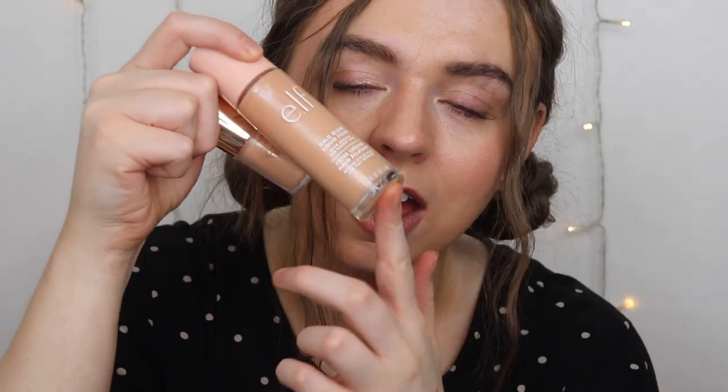If you want to see a dupe battle between the Charlotte Tilbury Flawless Filter and the possible dupe the e.l.f. Halo Glow, you can look right here. I'll link everything I talked about in the description box below — those are affiliate links so I do get a small percent of the profits if you use my link, but it doesn't affect you in any way. I love you so much, never forget that — bye!